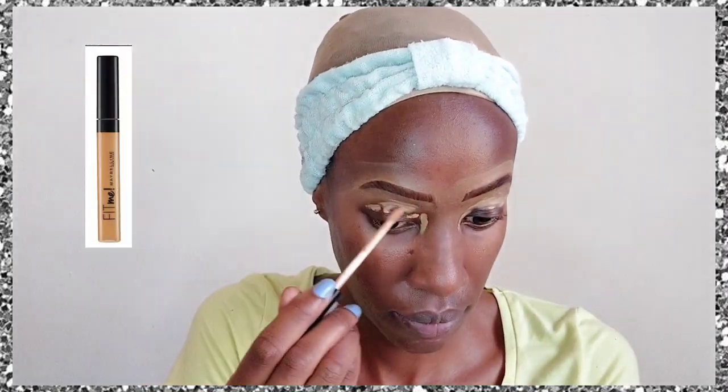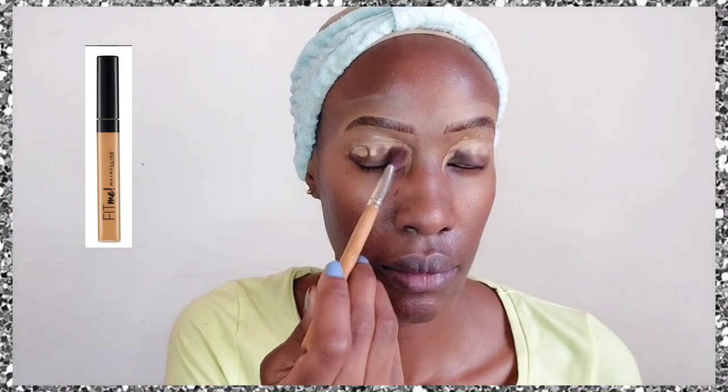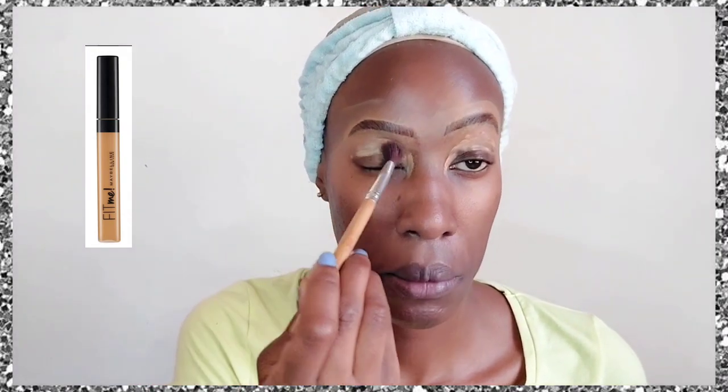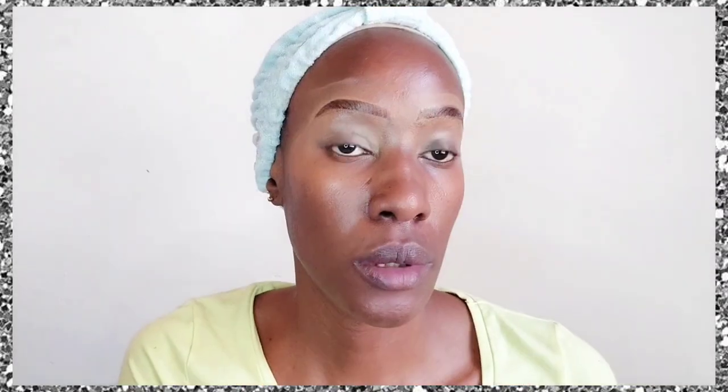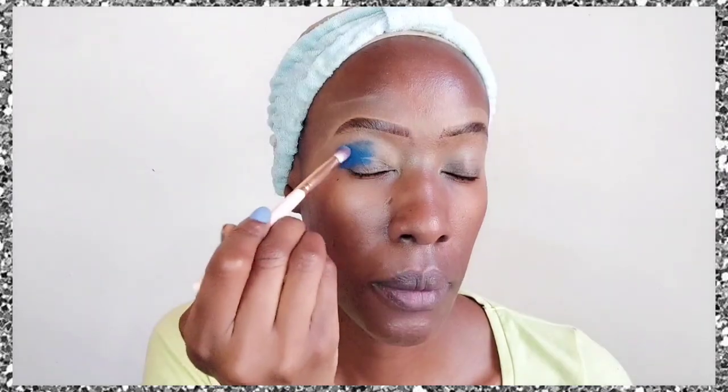I go in with an Elf Pro Concealer in the shade Fawn and apply it all around the eyebrows so they're more visible against my skin tone. Then we're using a Maybelline Fit Me concealer as an eyeshadow primer — just dab it in with a brush, don't swipe, because swiping can create lines.